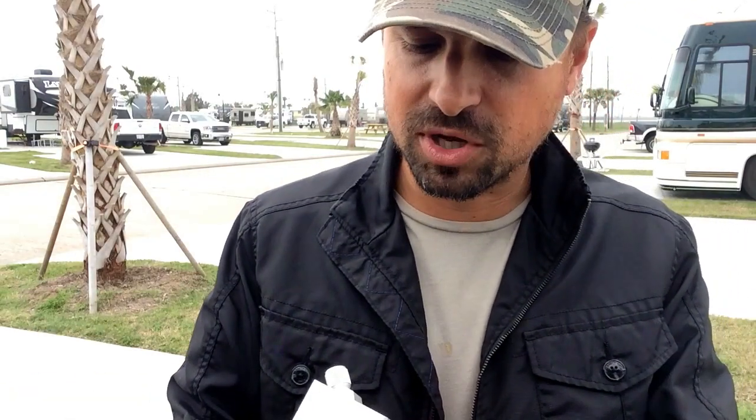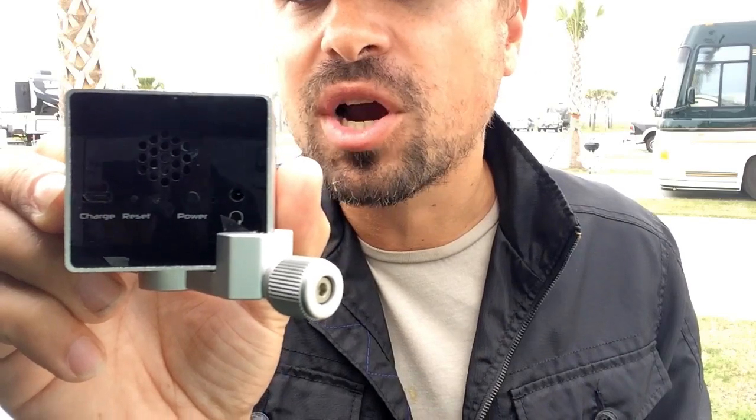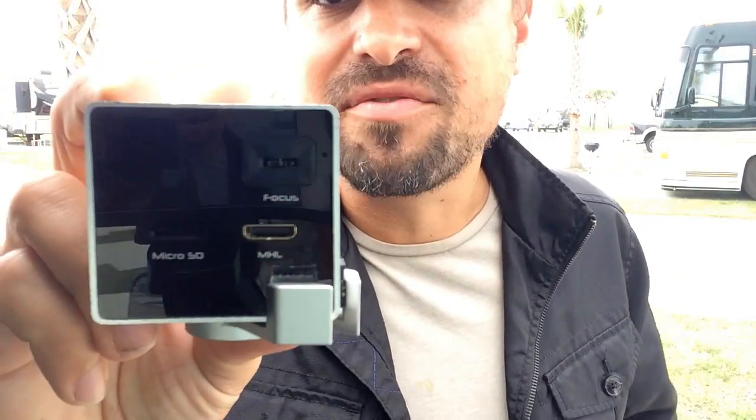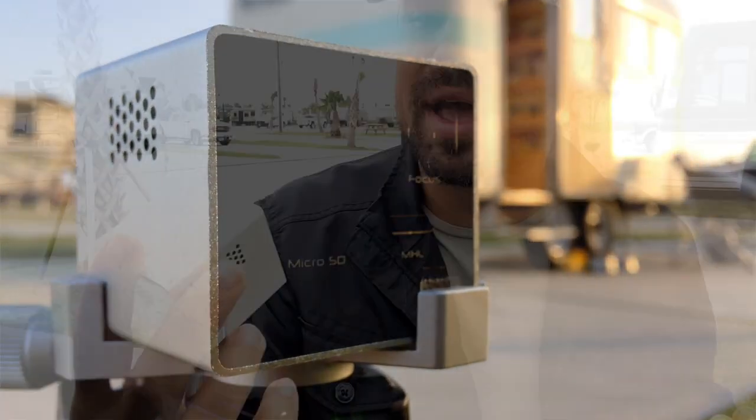I'll show you the device up close to show you some of the things it has on it. On one side you have the charging port, the power button, and the fan to keep it cool. On the reverse side you have a focus toggle so you can make sure the image is sharp, and that's also where you have the MHL adapter and a micro SD adapter.